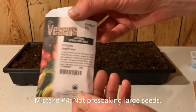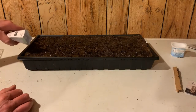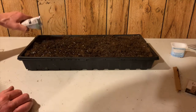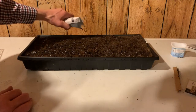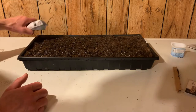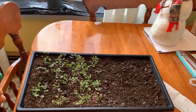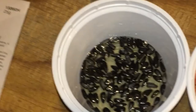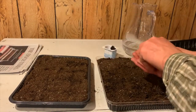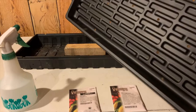Mistake number four: not pre-soaking large seeds. Don't try to use larger seeds without pre-soaking them first. The tiny seeds can germinate quite rapidly without a long soak, as long as the planting medium is kept moist and they are covered and placed in a nice warm spot like the top of your refrigerator. But large seeds will be a bitter disappointment. So soak your large seeds for several hours before planting. The planting process is more messy, but the results are more satisfactory.